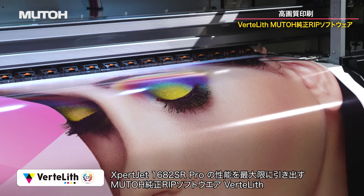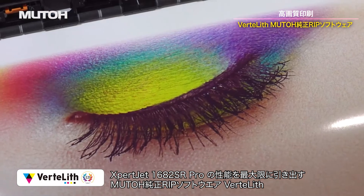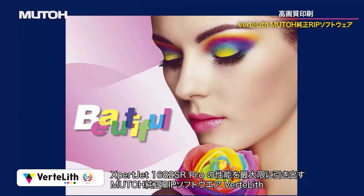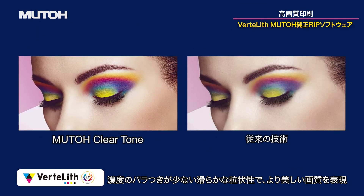MUTO's genuine RIP software, Vertolith, maximizes the performance of the ExpertJet 1682SR Pro, delivering beautiful image quality with less variation in color density and smoother gradations.